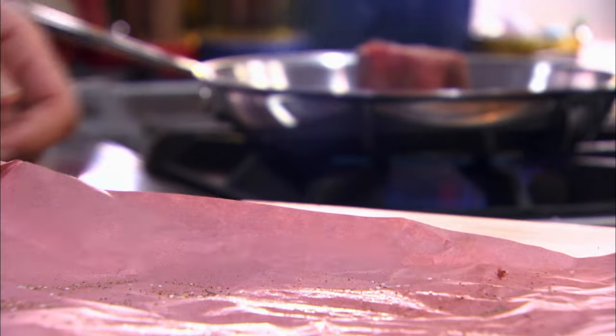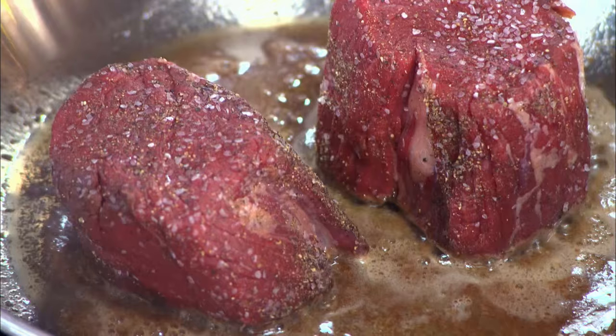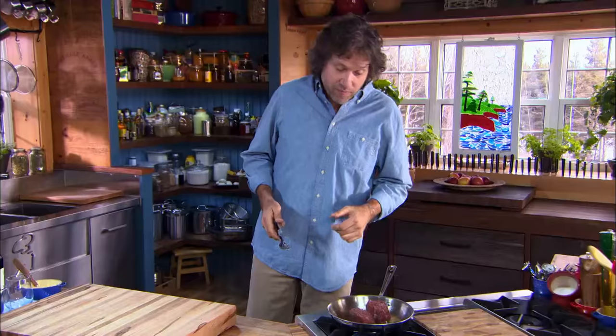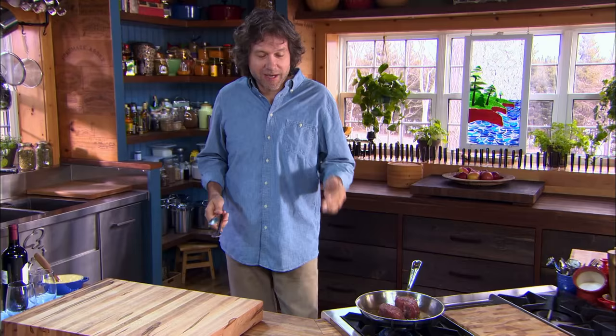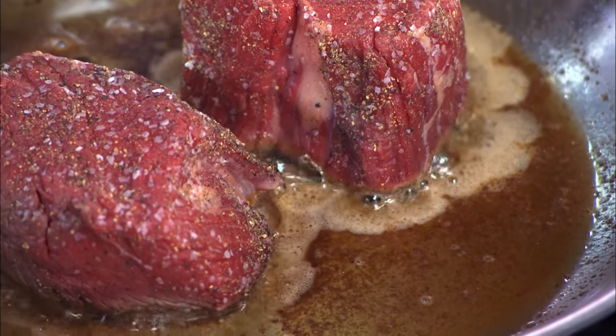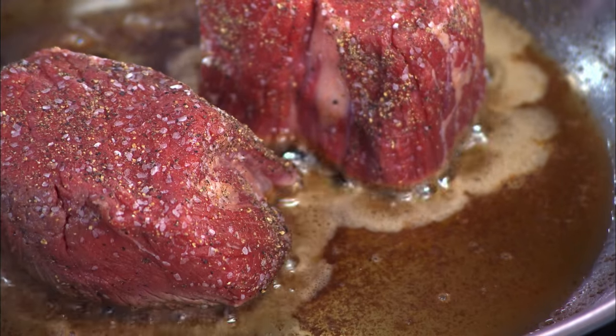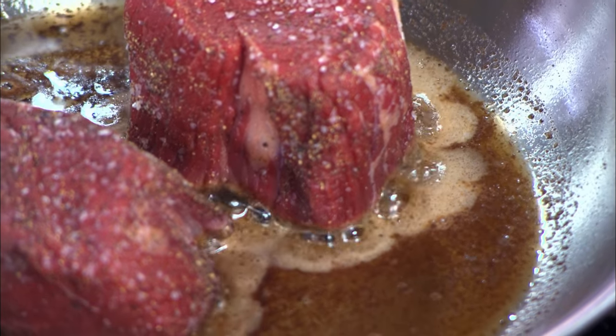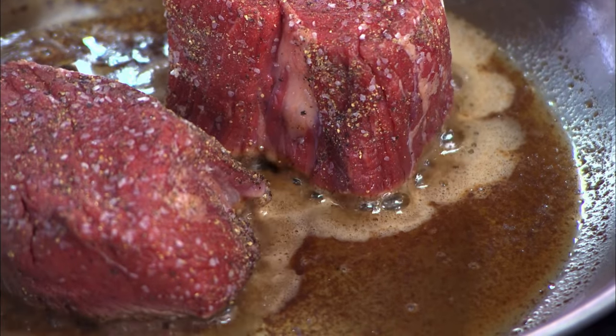Lots of salt and pepper. As expensive as that meat may be, it's actually quite bland, and the reason it's so bland is because it's tender, which makes it easy to cook. In our beef pricing system we value ease over flavor — that's why stewing meat is inexpensive but the tender stuff is always expensive.